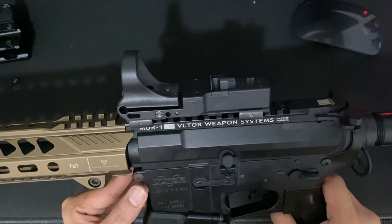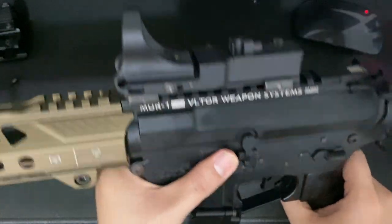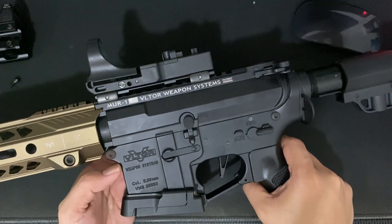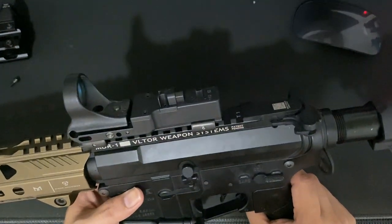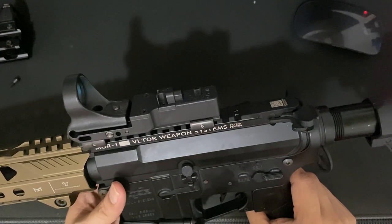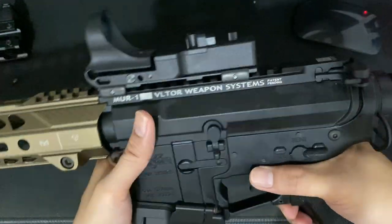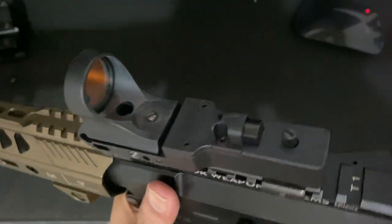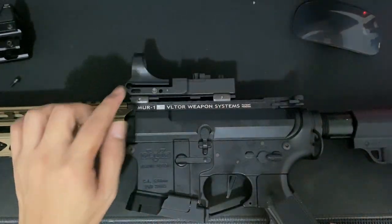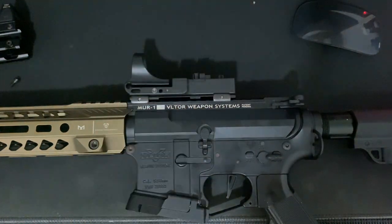I'm so excited to give you feedback. I hope this gives you an idea of the form and picture of what it's going to be like using this Seymour for your airsoft rifle or PCC. Thank you so much for watching, and see you in my zeroing of the red dot downrange. Thank you!